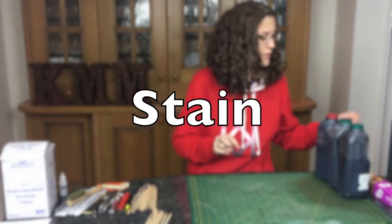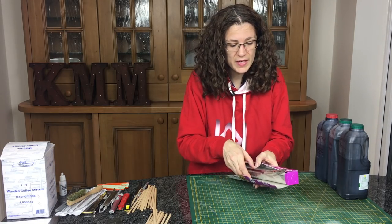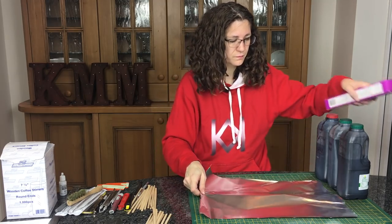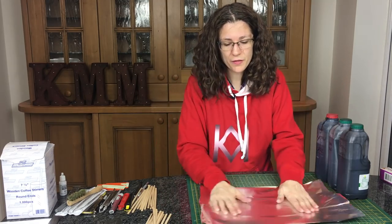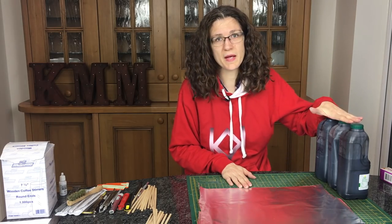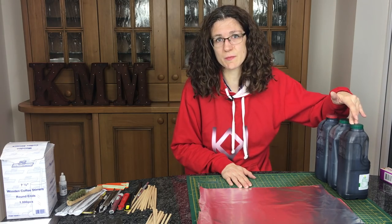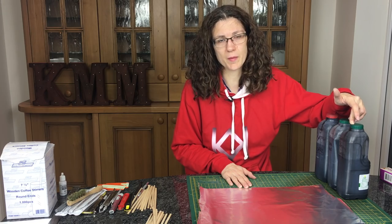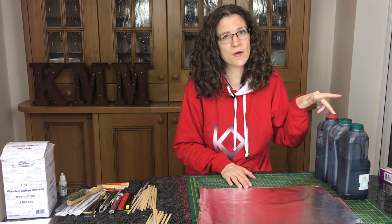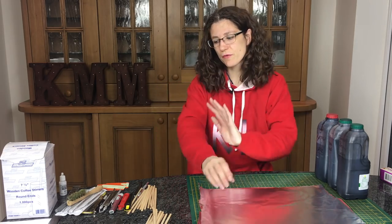Next up is staining the wood. I always put this on foil - if you do it on newspaper they just stick. I've got three different strengths of stain, each made with 100% isopropyl alcohol. The light stain has one teaspoon of India ink per pint, the medium stain has two teaspoons of India ink, and the dark stain has three teaspoons of India ink. They do have noticeably different effects.